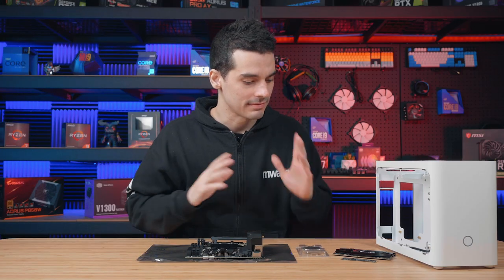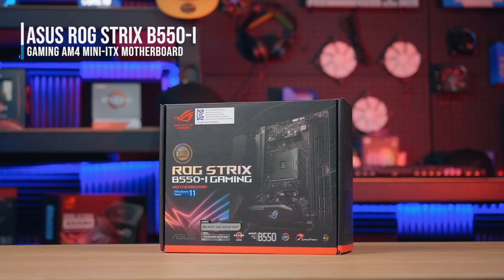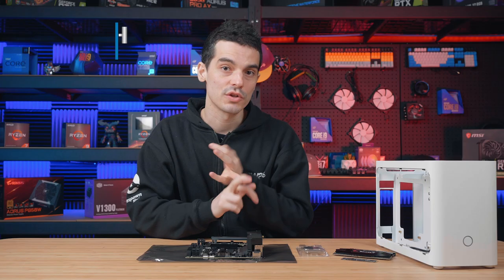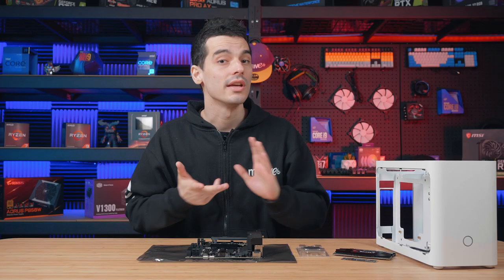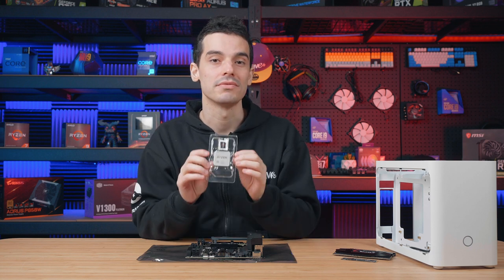So with our case all prepped, let's have a little bit of a look at the rest of the parts. I've gone with the B550i Gaming Mini-ITX motherboard. It's got Wi-Fi and all internal connections which I need for this specific build. It also supports the Ryzen 5000 series which is going to let me use this 5600X.